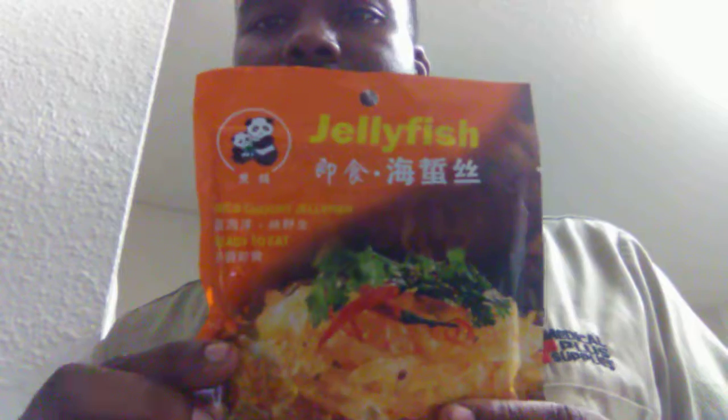What's going on YouTube? I am back and this is the final thing that I got from the Hong Kong market. Probably what you all been waiting for. Boom! Orange jellyfish. Wild count at that.